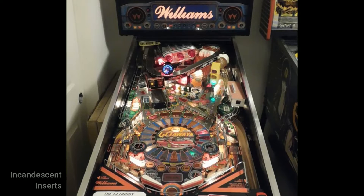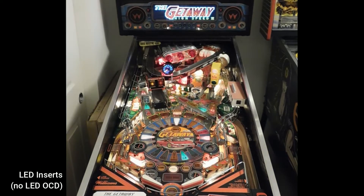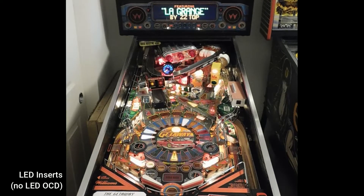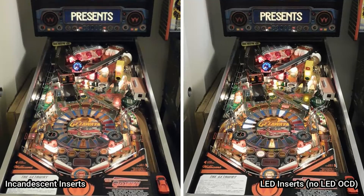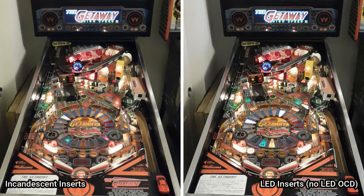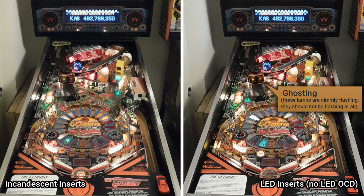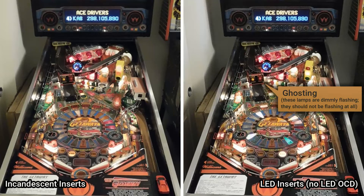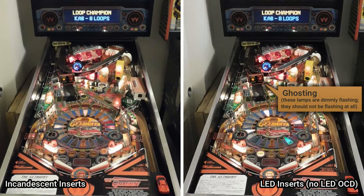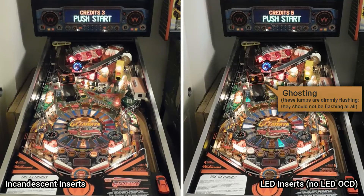This is my Getaway running the original incandescent bulbs, and here it is after replacing all of the inserts with LEDs. You can see the LED inserts are much brighter, which is exactly what I was going for. There is some ghosting visible on the two lamps above the supercharger ramp — those lamps aren't supposed to light during attract mode. You can see the incandescent bulbs aren't lit at all, but the LEDs are flashing dimly. Ghosting is when controlled lamps turn on when they're not meant to — particular lamps lighting at inappropriate times, or some lamps staying dimly lit all the time.